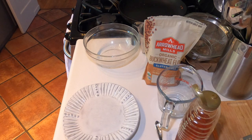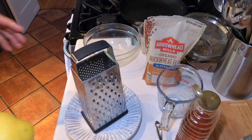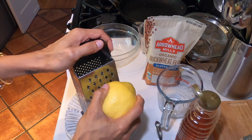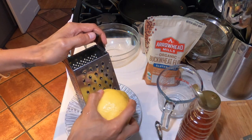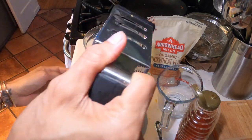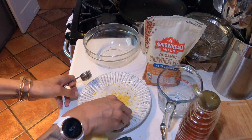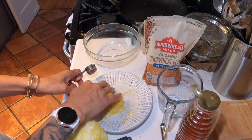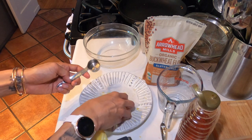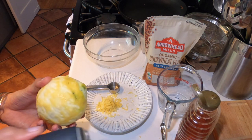So while that's happening we are going to be zesting our lemons using the bigger side of the grater. Lemon zest is a key ingredient but we want to be careful that we don't bite into the lemon. I picked up a tablespoon measuring tool and we're going to find out if this is enough lemon zest for us. The recipe calls for four teaspoons, and four teaspoons is equivalent roughly to a tablespoon and a third. And then we're going to juice the lemon.